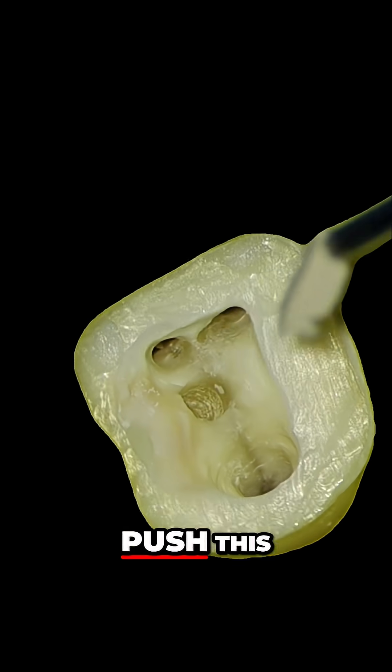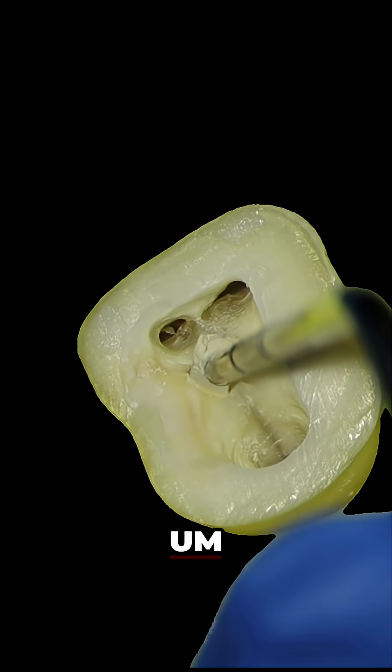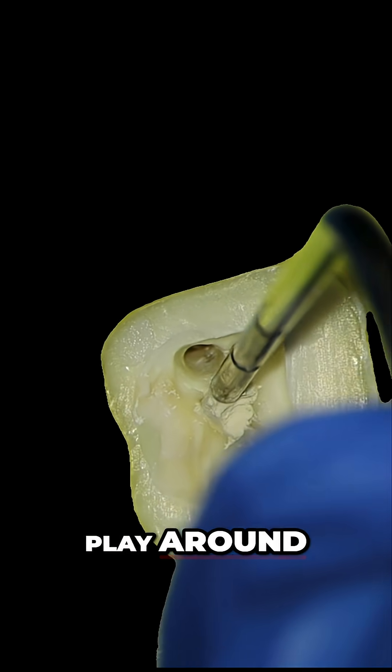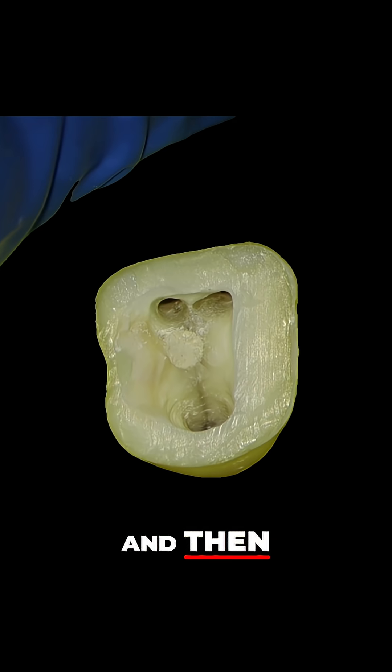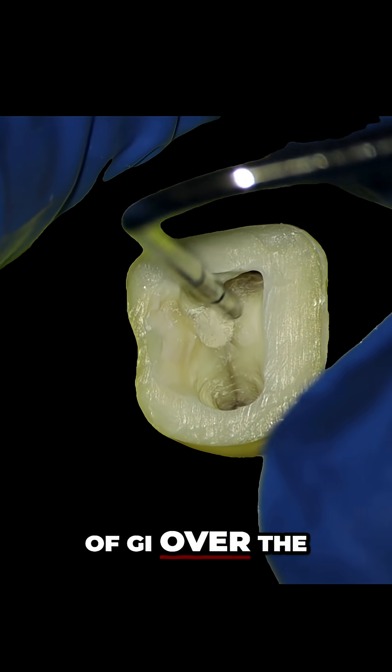and then very, very gently push this Biodentin into the hole. The thing with Biodentin is the best approach is just not to play around with it too much. As you can see here, it's a really nice fit. You can just put a bit of GI over the top of this,